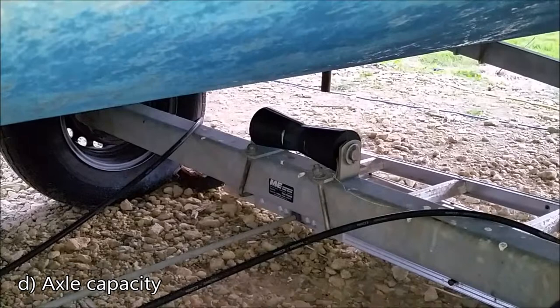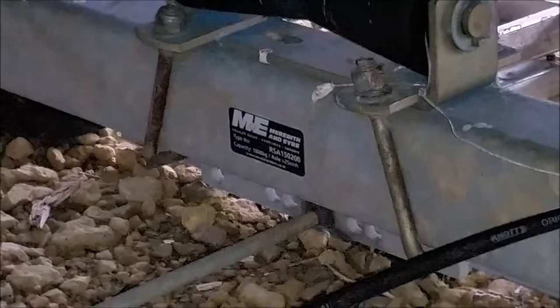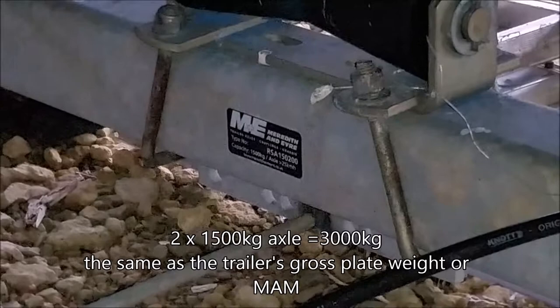On a more substantial trailer such as this one, it comes with full axles — you'll have the two tires, two rims, hubs, everything all in one axle. These axles are quite thick. I'm fortunate that this one has an information plate which tells you about the axle. In this case it tells me that each axle has a capacity of 1,500 kilograms. So two axles at 1,500 kilograms gives a maximum of 3,000 kilograms, which ties in with what the plate on the trailer tells me — everything checks out.